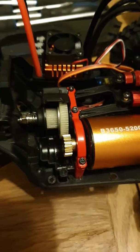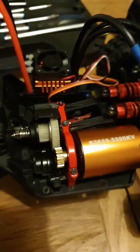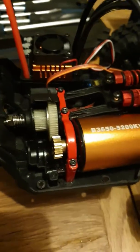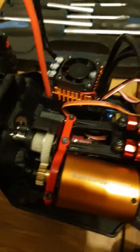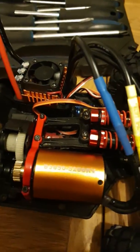Hi guys, it's Andy here from Rachel Kroker Cars, Wincanton. Just to let you know, I've got a JJRC Q39 stripped down and I'm having some problems with it. If anyone can help me — I've got the receiver there and I got this new servo in there, so that's working fine, but the problem I'm having is...